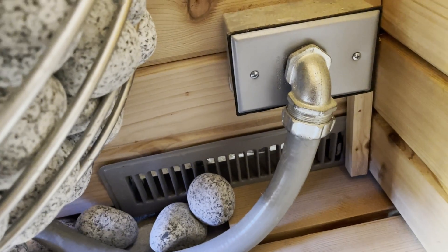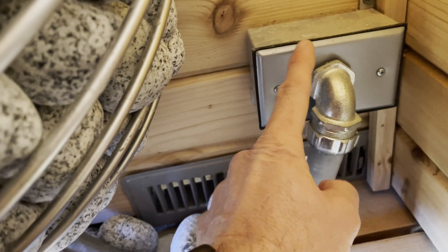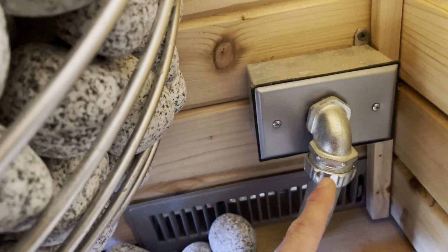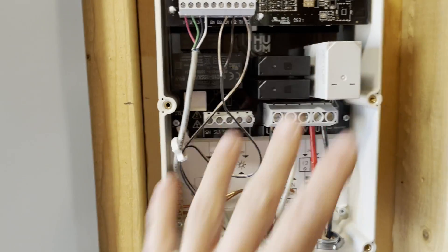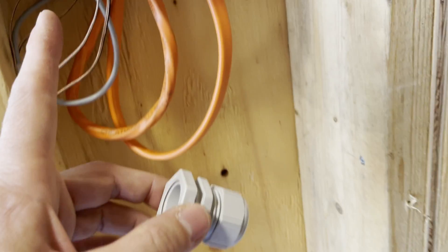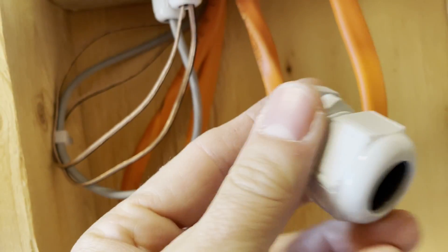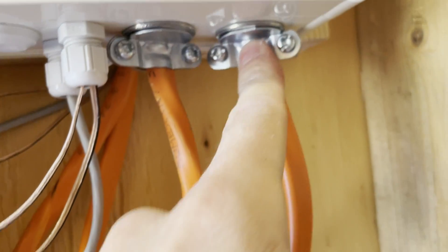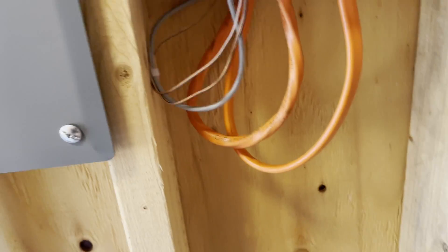I had to get special metal conduit rated up to 100 degrees Celsius for this high-temperature application. The electricity transfers from the regular Romex wire to high-temperature appliance-grade wire so I can run it through here, then just the two legs up in. The controller comes with small knockouts, but I swapped them out for three-quarter-inch strain relief fittings just to hold the wires in place, because I don't want to be running conduit.